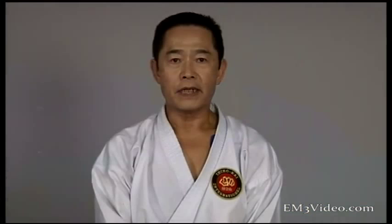The second kata is Seisan. Shito-ryu people call this kata Jusan, which means 13. The Nahate system uses numbers for kata. For example, the famous kata Suparimpei means 108, as you know.